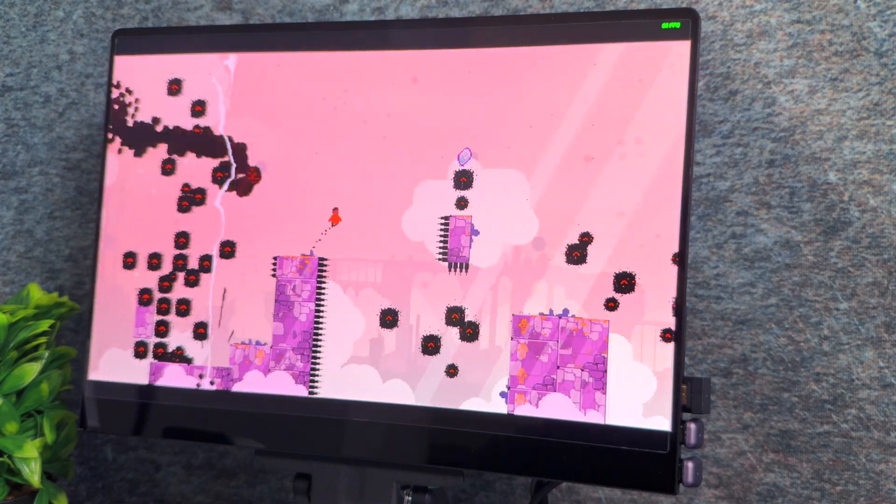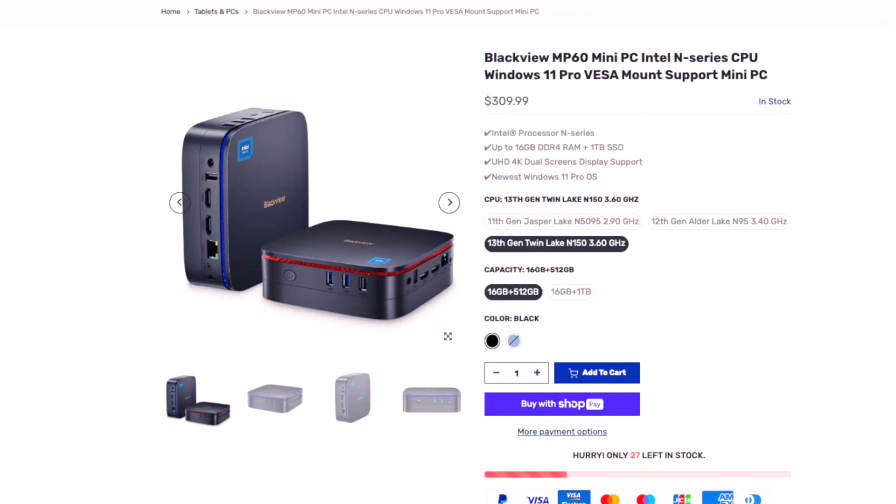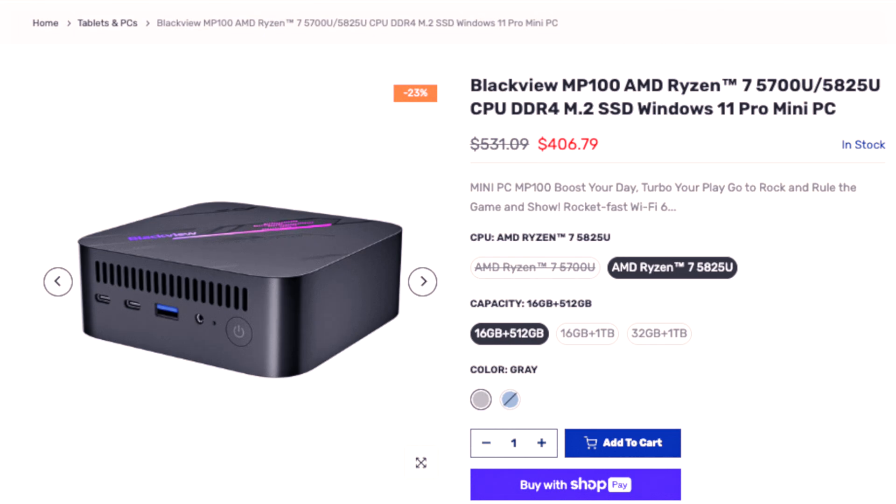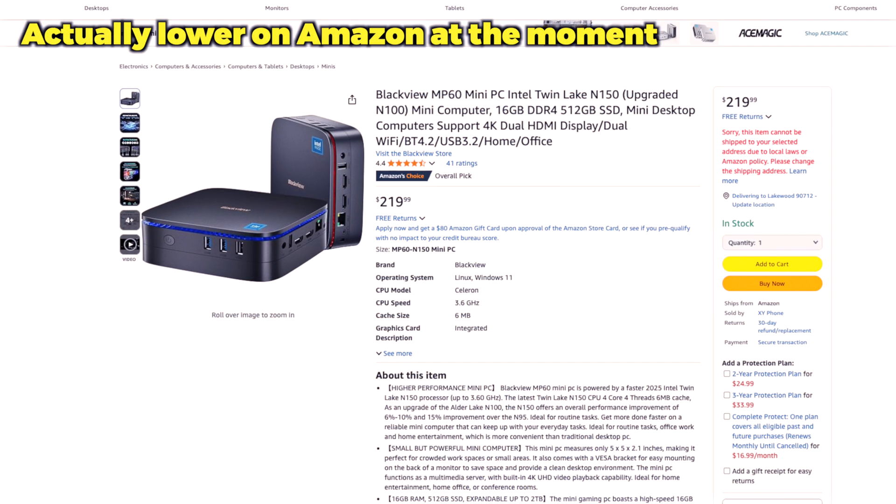As per Blackview's own website, you can expect to pay anywhere between $300 to $400 US. If you're looking at this more for gaming, I'd recommend looking at the MP100 from Blackview instead. Sure, the prices will be higher, but your options both in terms of CPU and GPU usage will drastically increase.